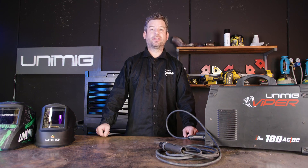G'day and welcome back to our Ultimate Guide series. Today we'll be covering stick welding and everything associated with it. So let's get started.